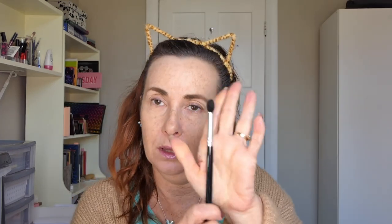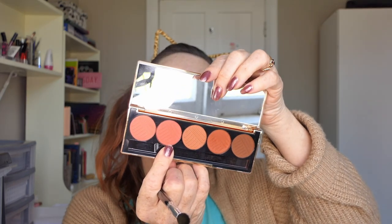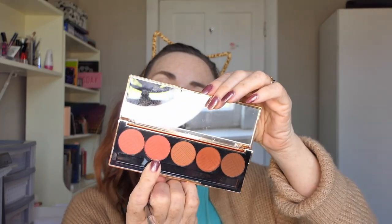So what would I like to start with? I think I'm going to go in with a little fluffy brush - this is just the Models Prefer one which has a slight sort of taper on the top. And I think I'm going to go in with this colour here which I'm presuming is called Bossy. It depends if the names on the back are the same - or if it's opposite then it's called Brassy - but I don't know. So I'm just going to whip that into the crease.